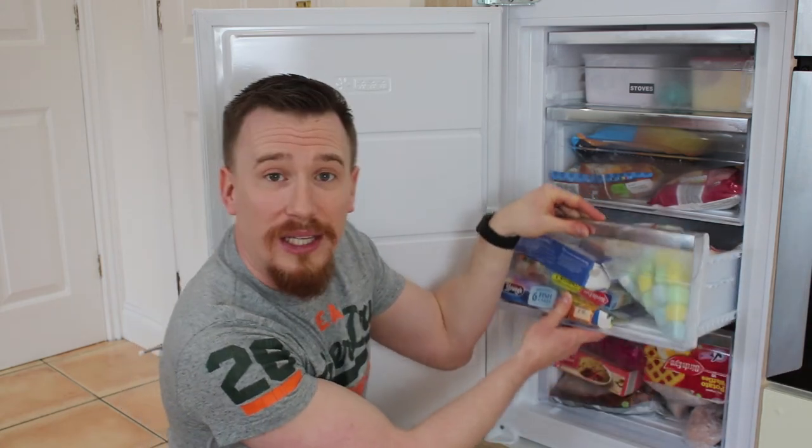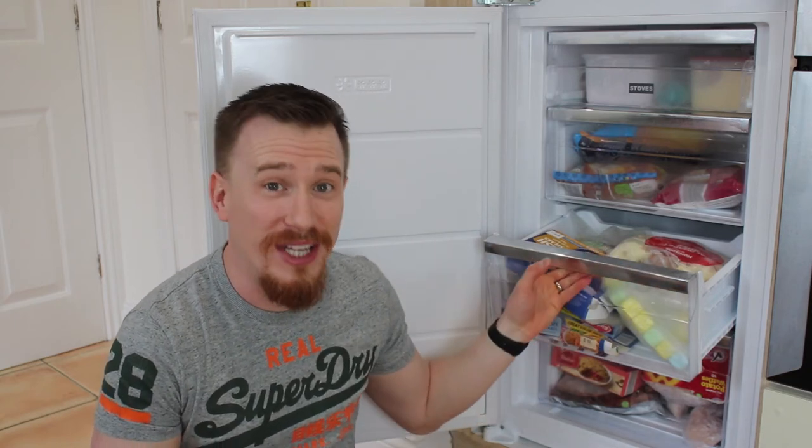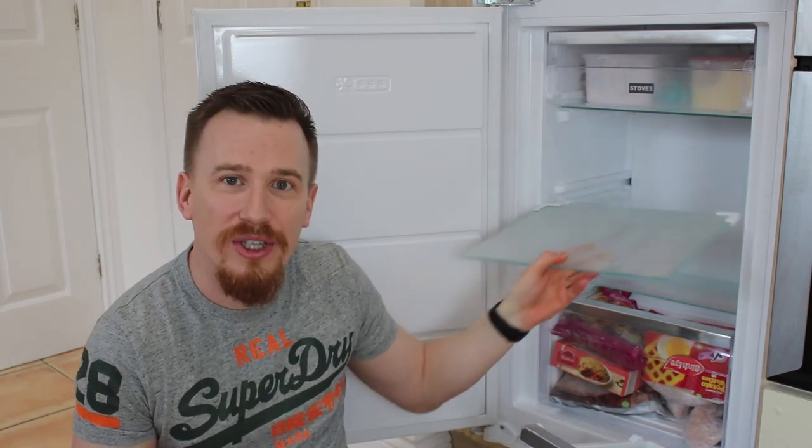All you need to do is tilt it a little bit and straight out it comes. One of the really nice things I liked is that yes it does have 4 compartments, but Stoves have included a glass shelf. This comes on 2 shelves so you can pop the boxes out and have very customisable storage space. So if you've got something that's very tall, maybe some champagne bottles — you've got a party coming up and you need to chill them down very quickly — you've got a perfect spot for that.